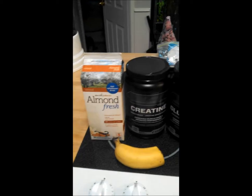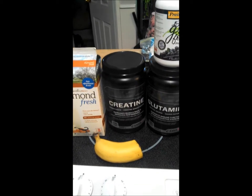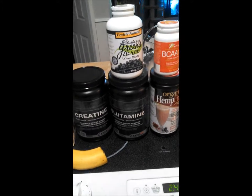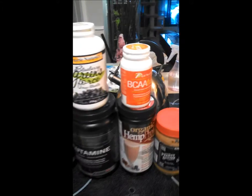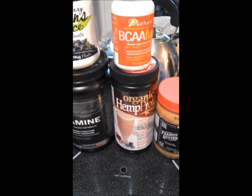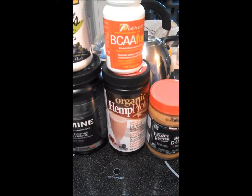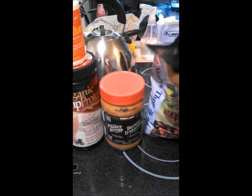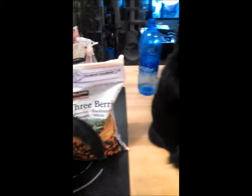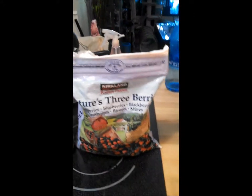First is almond milk. I put some creatine in there. Glutamine. Half a banana for potassium. Some greens. My BCAAs. I use hemp protein — I find that a bit better on my stomach and it's a lot easier, especially on squat day, which is today. Natural peanut butter, Costco brand. I do not put the cat in, but she helps me make the shake. And berries.